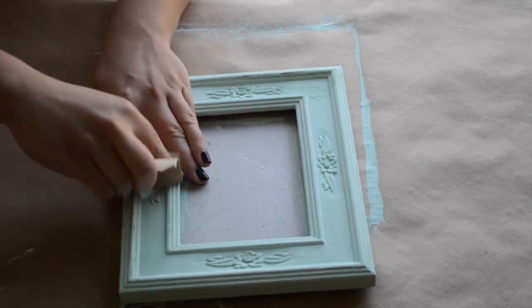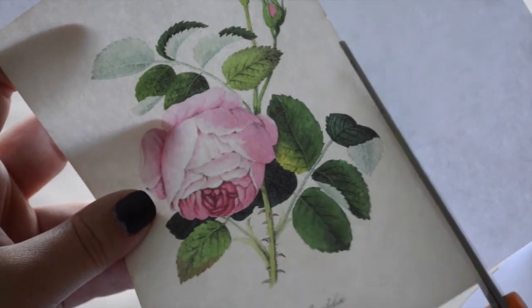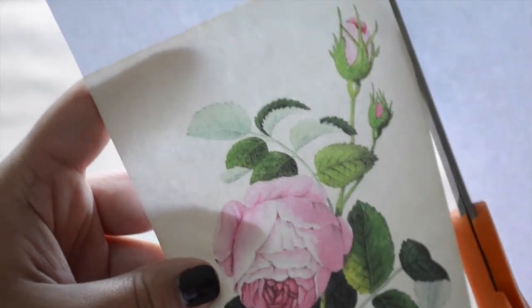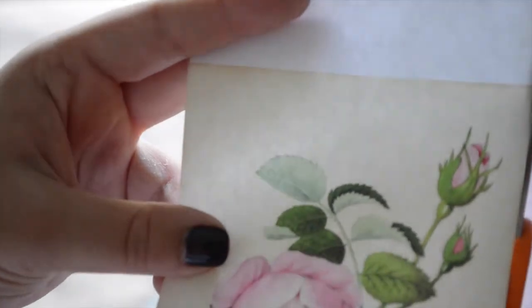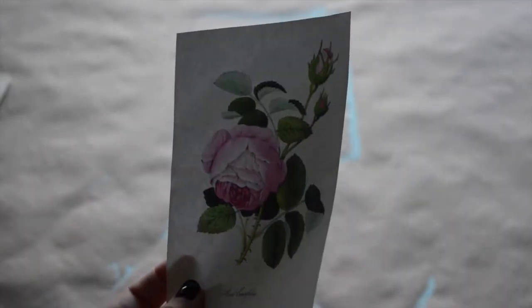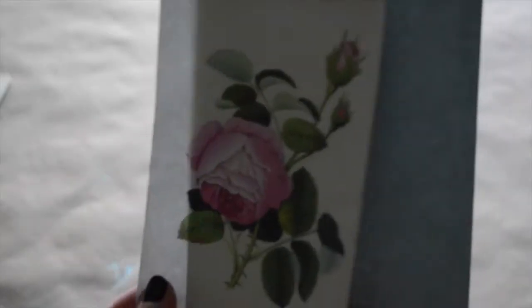Once your frame is looking pretty good, go ahead and cut out your picture. I found mine by searching for free vintage printables on Pinterest and it took me to this woman's blog. She had tons of cool printables, so if you want to check it out, I'll link it down below. This last part is completely optional — I was just noticing that the picture was pretty flimsy, so I glued it onto some card stock because I thought it would make it sit nicer in the frame.